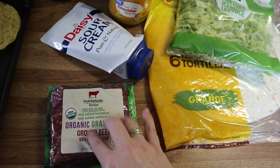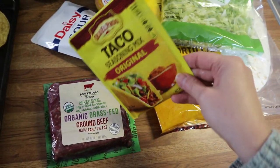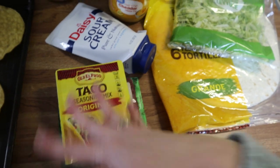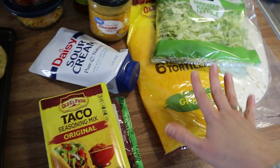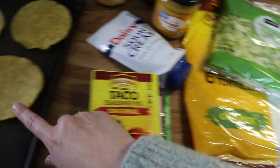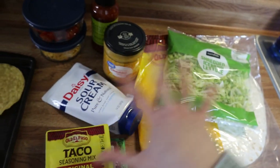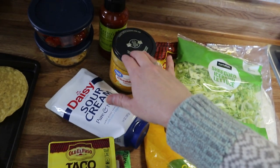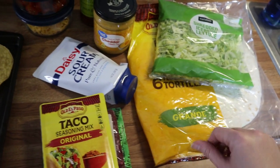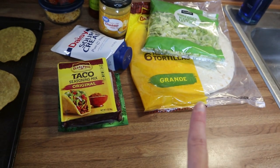I've got some meat, and I'm going to brown that up, add my taco seasoning, and cook it according to package directions. When it comes time to put these together, you add your taco meat to the bottom of your shell, then a crunchy tostada shell, then whatever you like — lettuce, taco sauce, cheese, tomatoes, sour cream — then fold it up and fry it in a pan.